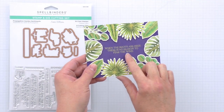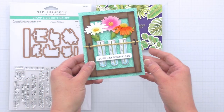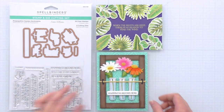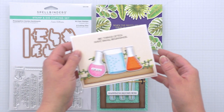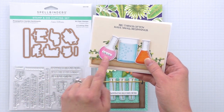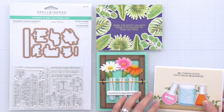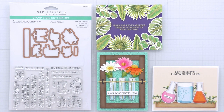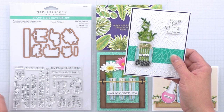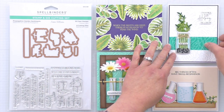Here are a couple of card samples made with the propagation garden sentiment set. This one focuses on that really beautiful long sentiment. Here you can see it stamped inside of that large strip frame and placed across the test tubes. This one has both a large sentiment stamped at the top as well as the bubbles inside of each of the flasks, and there's that tiny little 'for you' sentiment used as a label on the round bottom flask. And lastly on the bamboo card, we've got 'thanks for helping me grow' up in the top corner — I love how the dies cut that really close border, it's a beautiful way to cut out a sentiment — and I've also got another little 'for you' label on the glass jar.